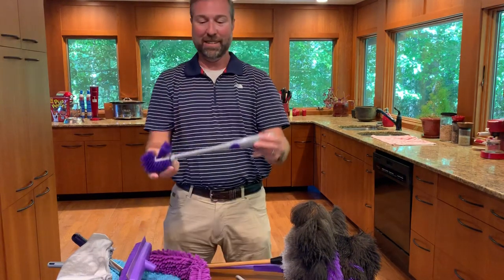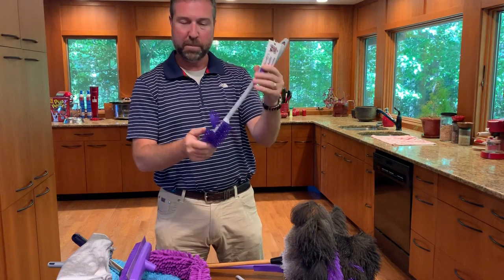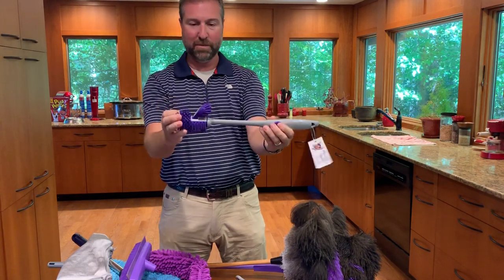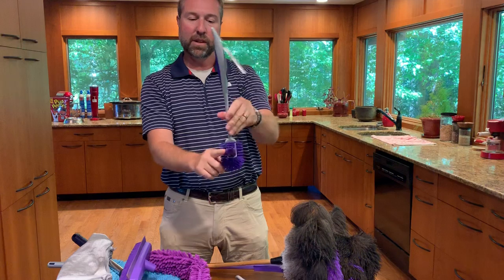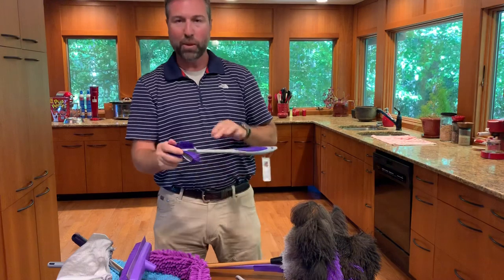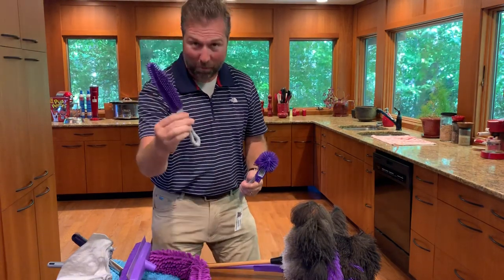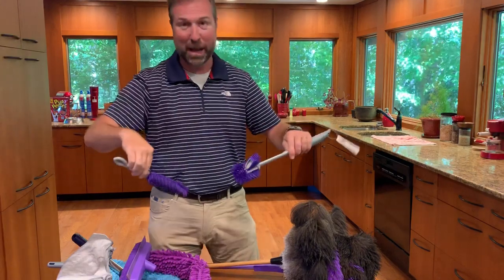You also get the Flylady famous Rubba Swisha toilet brush — the best toilet brush that's ever been devised. It has a little tip that comes out and gets under the rim of the bowl, and it's made with the same bristles as the original Rubba Scrubba, which also comes in this package.